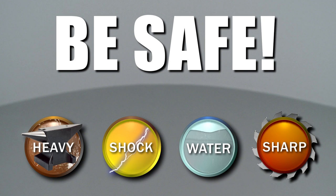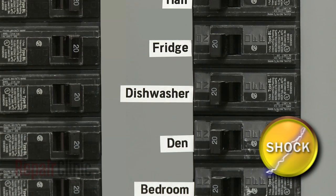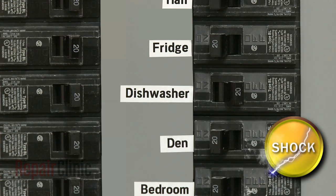Repair Clinic encourages you to perform this procedure safely. In this video, we will show one or more of these icons to alert you when to use caution. As with any repair, be sure to turn off the power supply to your dishwasher before beginning.